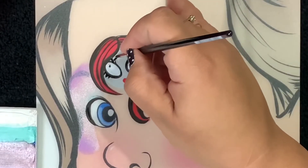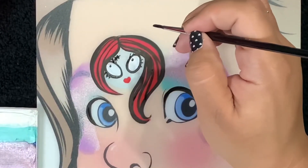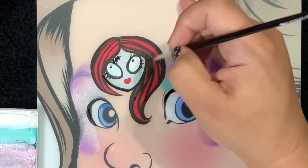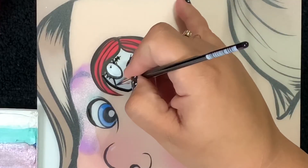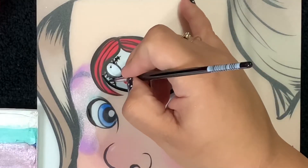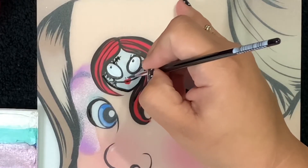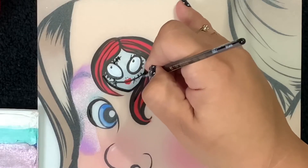Sally has stitches — I believe they're on her right side. We need her mouth, and her mouth sits pretty low on her face. There we go. Now we'll add her tiny little nose, and then stitches around her mouth of course.